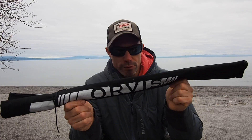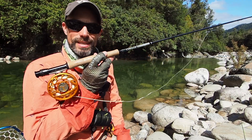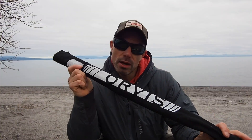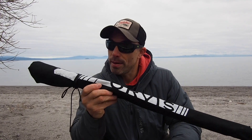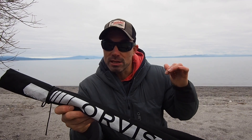This is the new Blackout rod from Orvis. I actually got hold of this at the end of last summer before it came out and managed to have a play with it. You would have seen me using it in the last South Island Diaries if you watched that — fished it a fair bit during that trip. I've given it a good nudge, and seeing as it just came out at the end of last month, I thought you might want to know what I think.